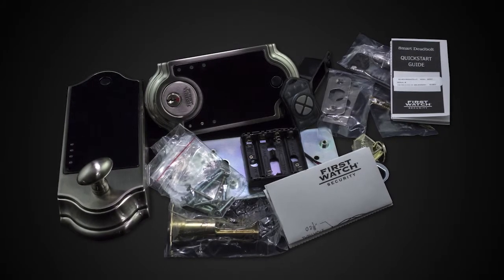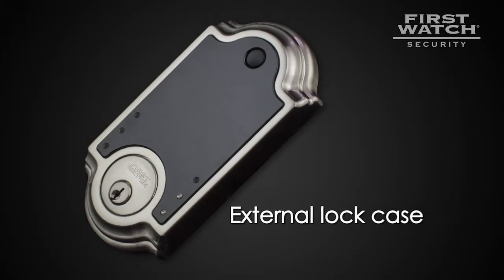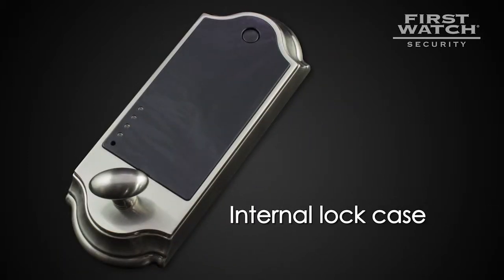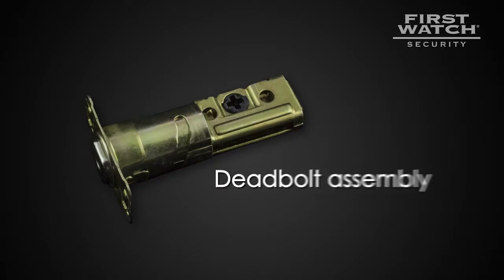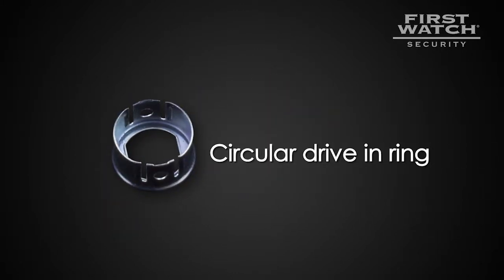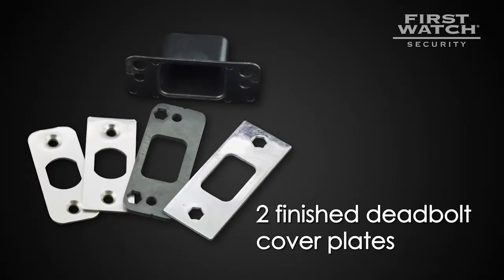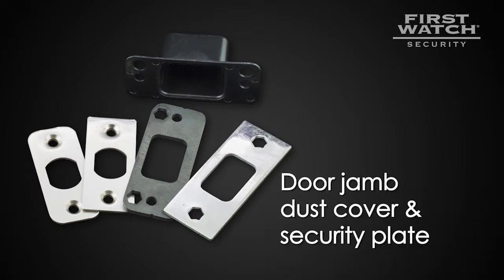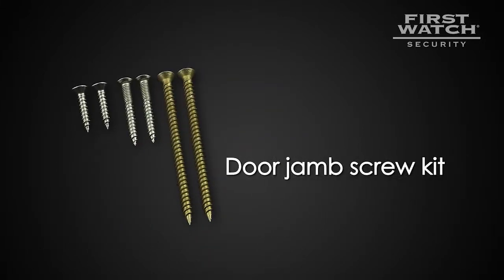Upon opening the package containing your smart deadbolt, you will see the following pieces: the external lock case including lock cylinder, the internal lock case including motor and thumb turn, the deadbolt assembly, circular drive in-ring, the lock case installation bolts and screws (10 pieces), two finished deadbolt cover plates, a door jam dust cover, a door jam security plate, and a finished door jam plate.